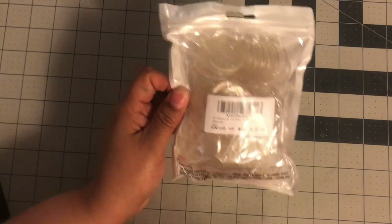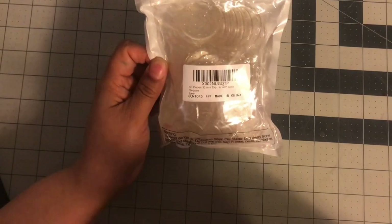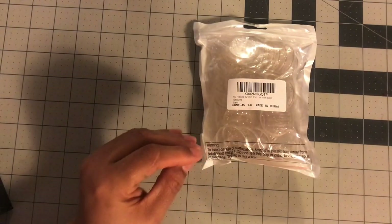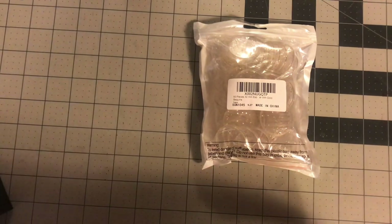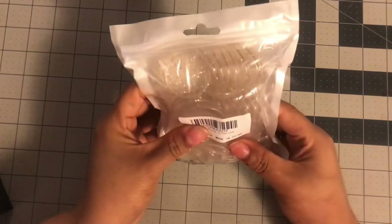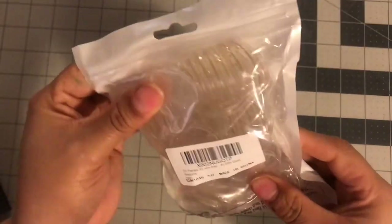I want to take those other rings off and use them more often, putting these clear discs on as placeholders. Another ring I really like is the white one, so I'll be using that throughout the year. Happy Planner, can you please make more planners with different ring styles and colors and make them more readily available? This pack wasn't that expensive — I got 50 rings to play with.